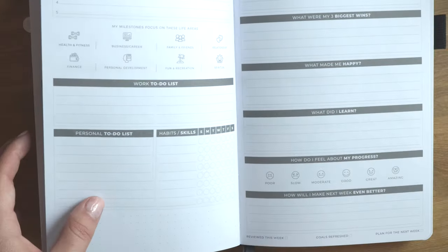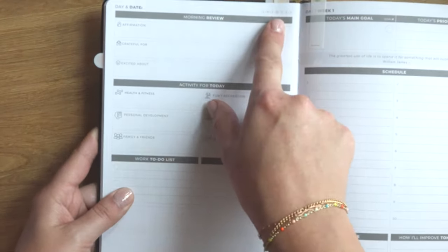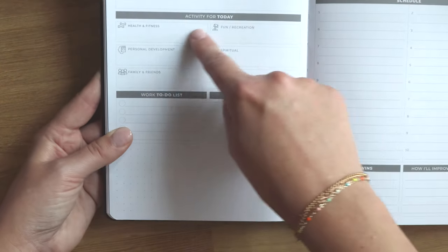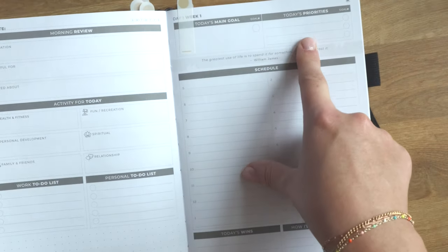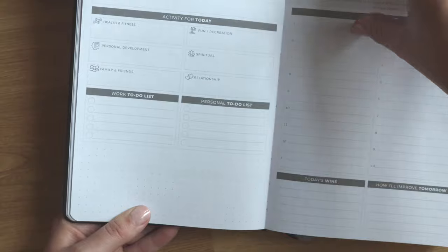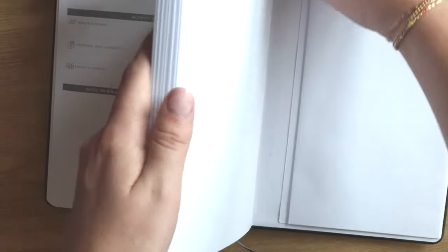The Clever Fox weekly plans are back to back, which is why it comes with three bookmarks for flipping between sections. Each day is a two-page spread with the date up top, a morning review for affirmations, what you're grateful for, and what you're excited about. Then activities in six different categories, work to-do list, personal to-do list, and a notes section. On the other side: today's main goal, top three priorities, a schedule from 5 AM to 10 PM, today's wins, and how you'll improve tomorrow. Each day is the same format all the way through, with a dot grid notes section in the back.